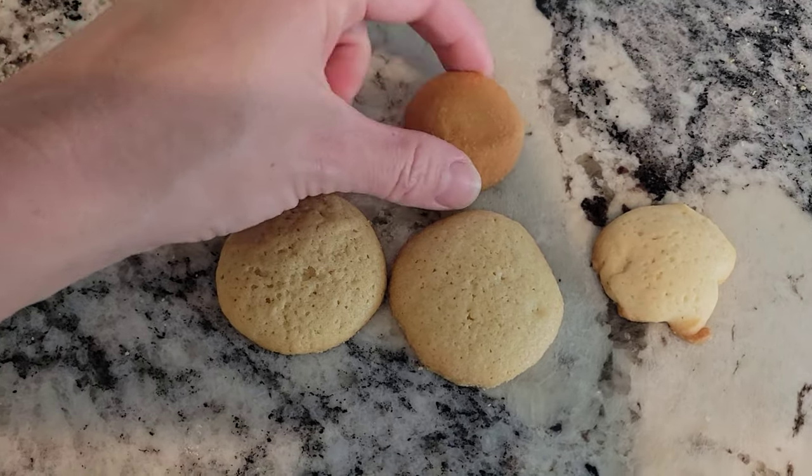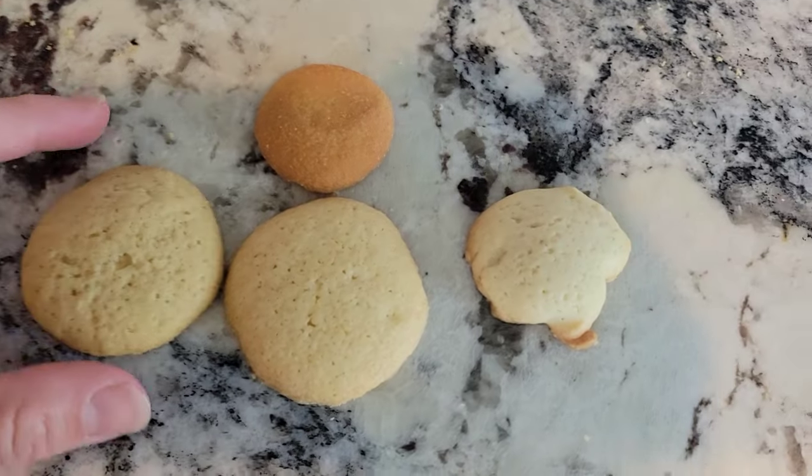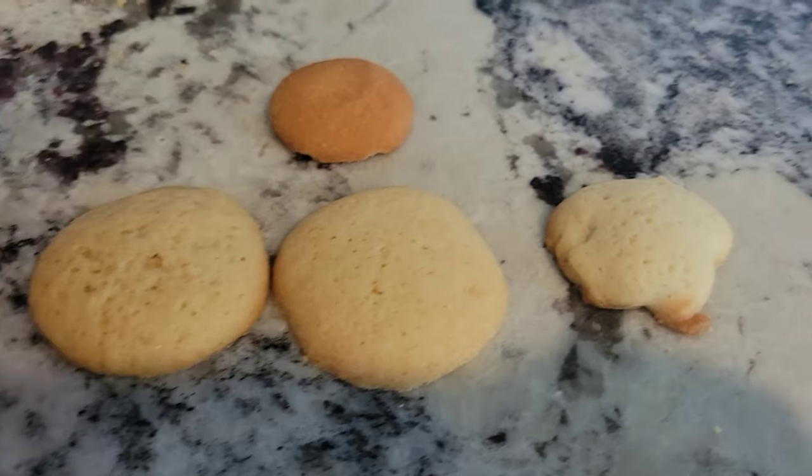Hey everyone, it's Nikki and welcome to my kitchen. So this past week I wanted to try homemade vanilla wafers. These were the final three, and that's the original above. At the end I'll reveal which one was my favorite.